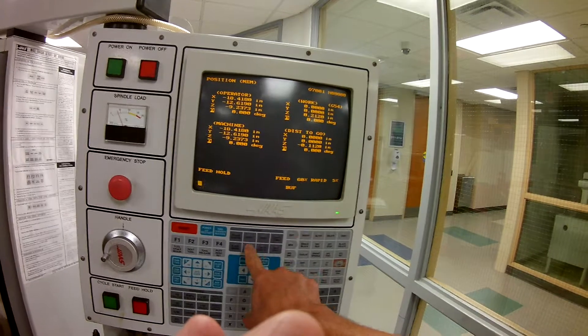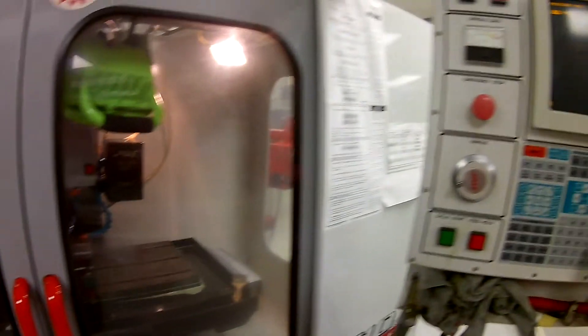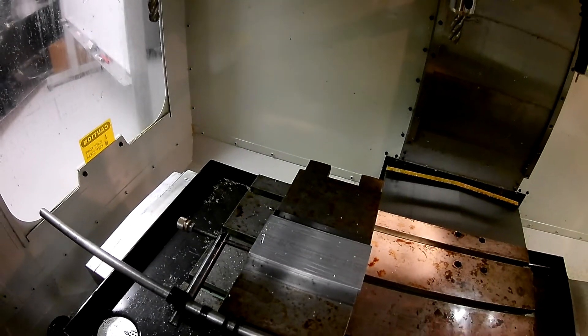I have a distance to go — about 100 thousandths to go. Looking down here, it looks like I'm not going to run into anything. So we're going to go ahead and hit cycle start again. It's going to move over into position, go down, and begin to cut. I'm not running coolant at the moment, so we're not going to continue to run this — but you get the idea of what's going on. Feed hold, reset, MDI, and go home. Based upon the value that we're supposed to be in Z, you can see here that we're right where we want to be.